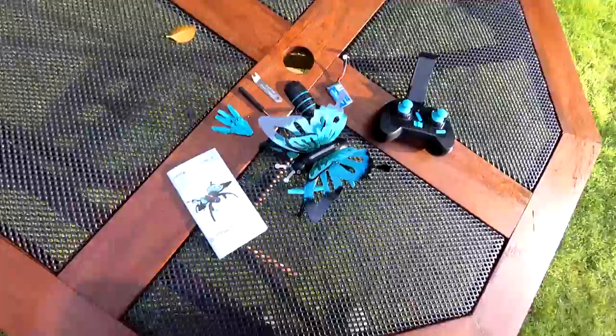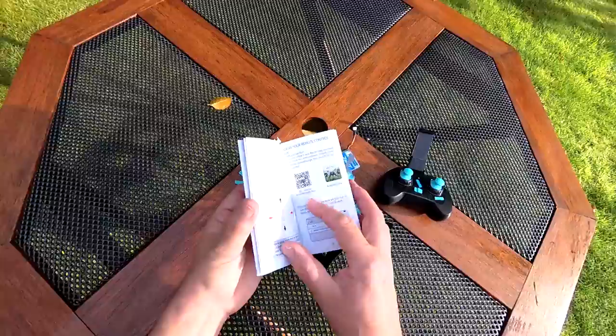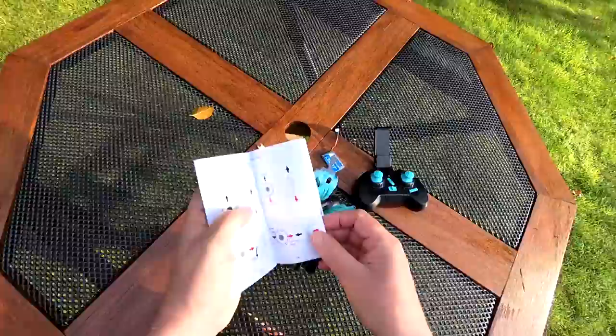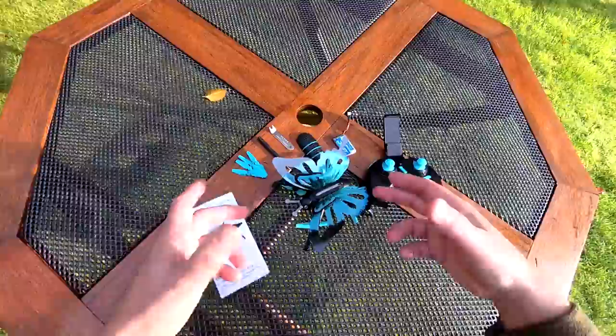The instruction manual isn't particularly brilliant - they've made a lot of effort but some of it is a little bit confusing. It also covers flying with an app using the FPV camera, and there's a phone holder on the transmitter. You can fly it with the app without the transmitter, or with my granddaughters I fly it on the gyro so they can rock it around and it will fly.